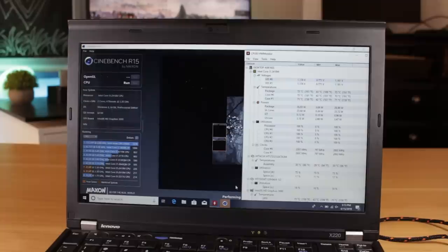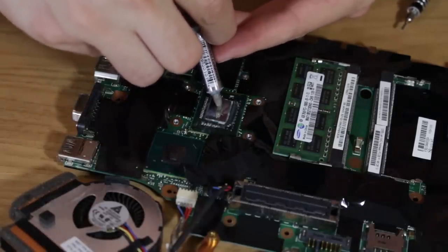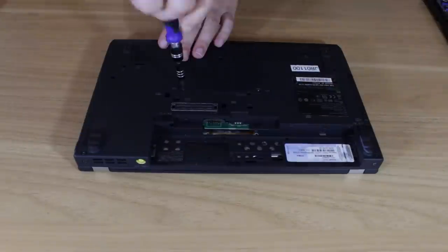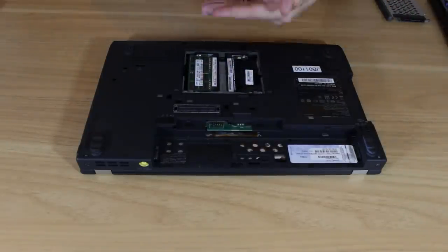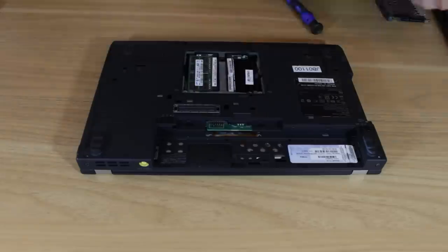I also decided to test performance before and after these upgrades. One really cheap upgrade that can make a big difference on an older laptop like this one is to change the thermal paste. Doing some research, I found an almost complete disassembly was required to gain access to the CPU die. This was definitely discouraging, but after some deliberation, I decided the hour it would take would probably be well worth it.